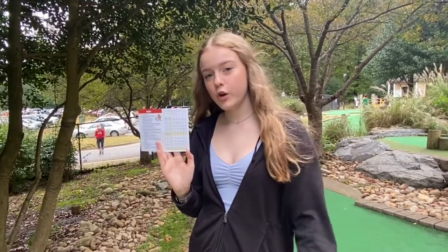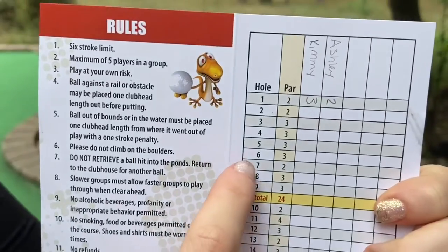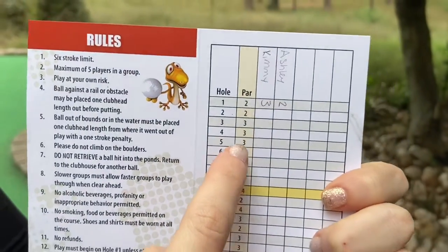So if you get four strokes, that means you have to pick up your ball and move to the next hole. For example, hole number six has a par of three. So if you get six or more strokes, you just count it as six and that's it.